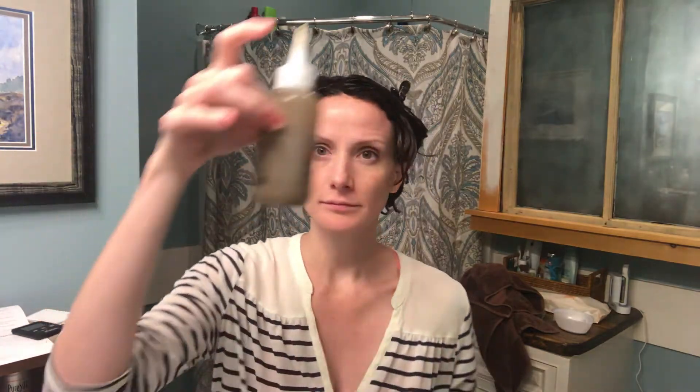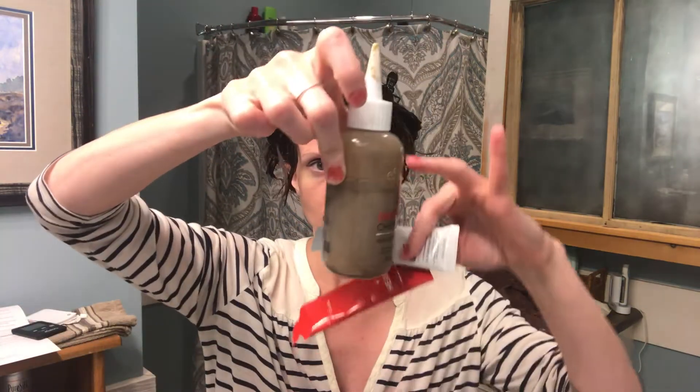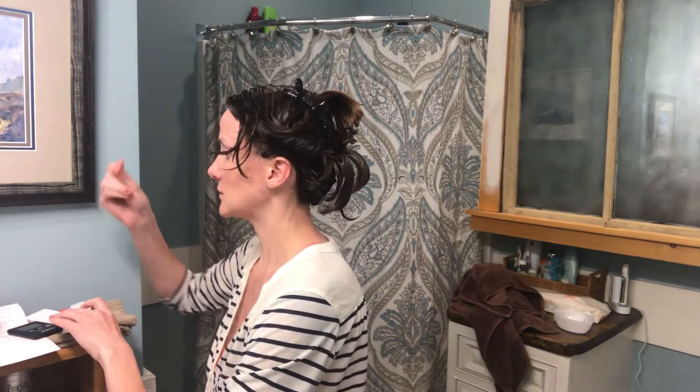Okay, developing is finished, so we take the shampoo, conditioner, and remaining color — which there was way too much left over; I'd probably mix half next time — with the gloves that were also sent in the kit, to the shower to rinse it all out.